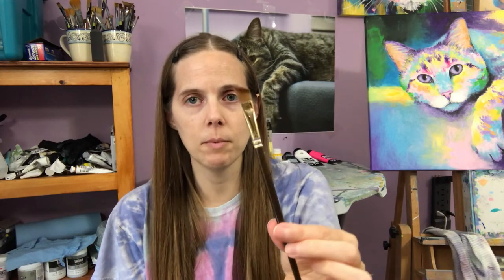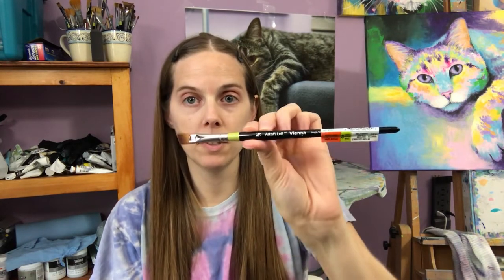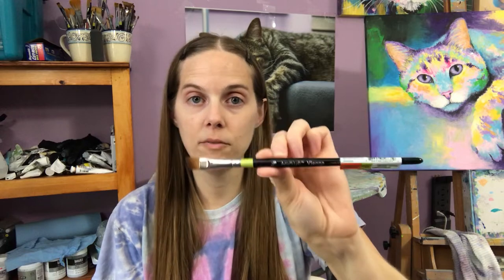I've tried 3/8 inch angled shaders from other places — this one's from Hobby Lobby, and this one is the Level 2 3/8 inch angled shader from Michaels. But out of all three brushes, this Level 3 Artist Loft brand is the very best.